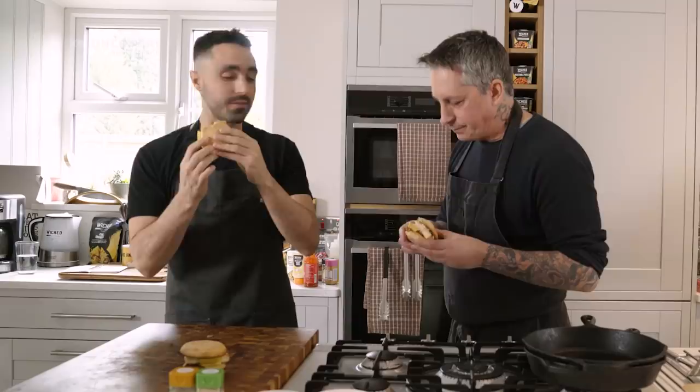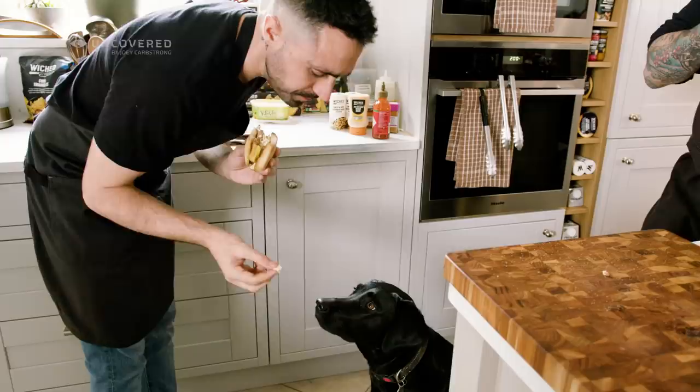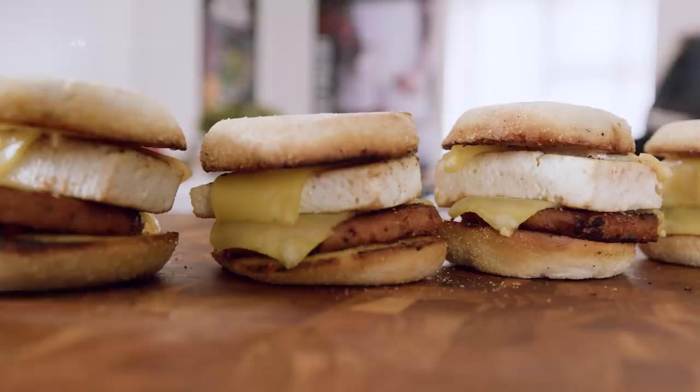Oh, that's good! That sausage is so flavorsome. Sometimes I make it with the whole half of tofu so it's much more substantial, but when you want to make four sandwiches this size works great.